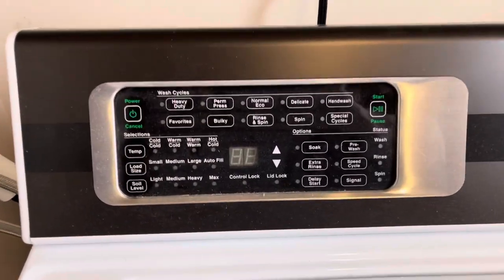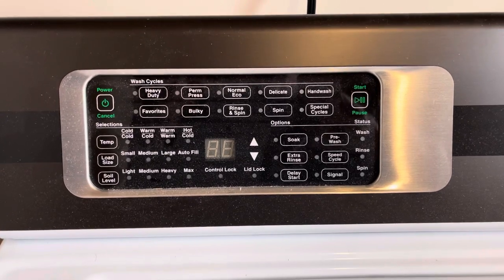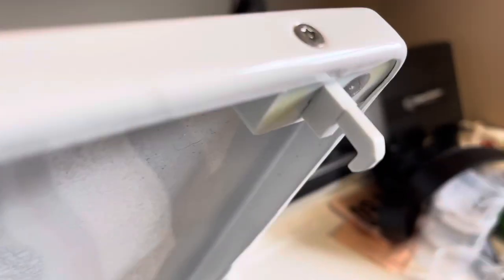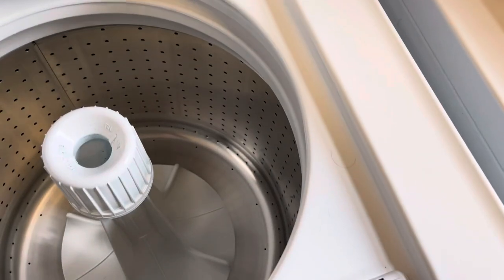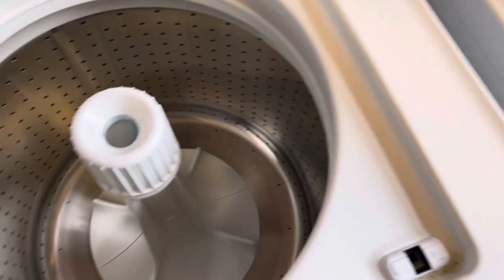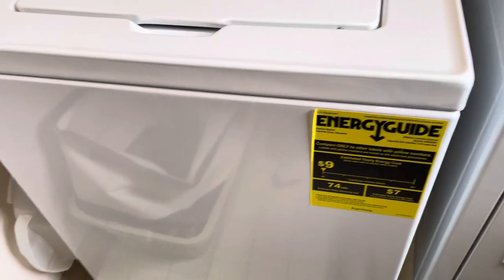Speed Queen denies there's a problem, although there are thousands of people online saying this thing doesn't clean clothes. When it starts going, the lid locks too — see this lid lock, that little hook? So you have to pause it and stop it, then wait for it to click before you can open it to add clothes. Everything stops if the lid's open. Stupidest thing you've ever seen on a washing machine.